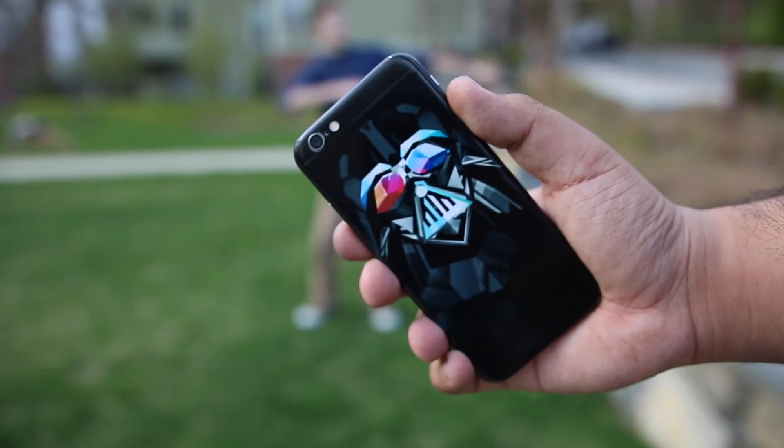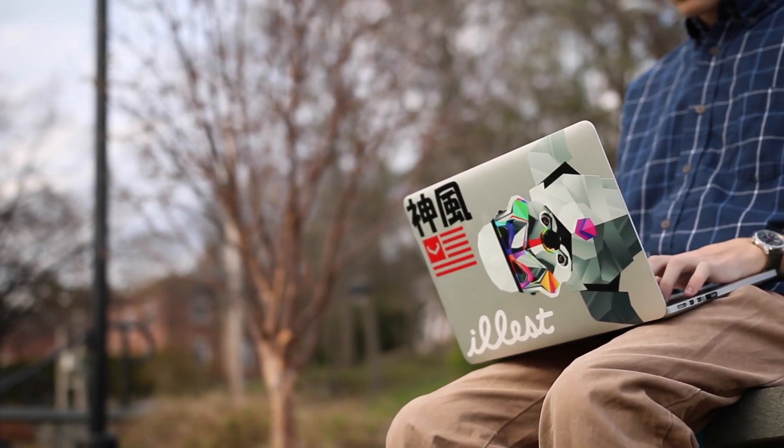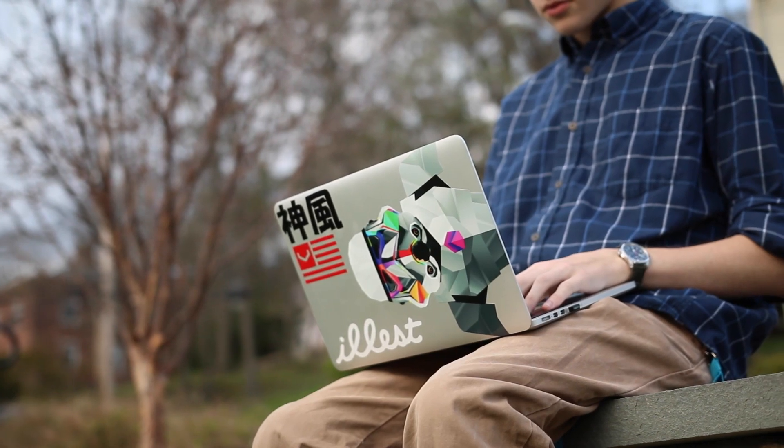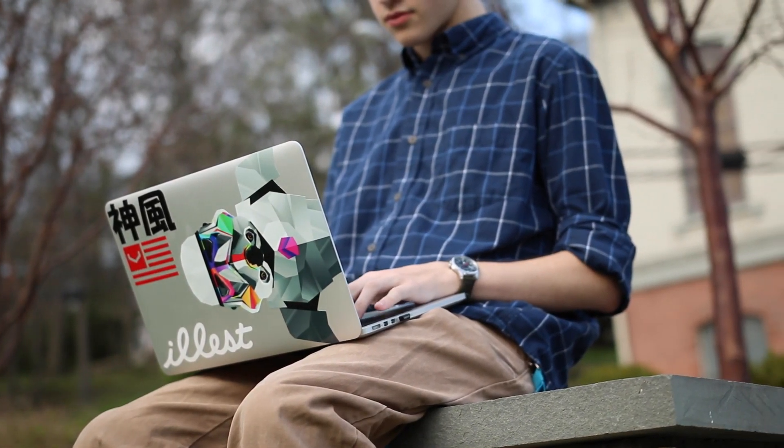I also really like to customize my devices. There's not a lot of ways to do this without bulking up the size of your device, and that's not something I want to do. You guys can see from this clip that I have a lot of stickers on my device, and I think the Galactic series of skins really adds a lot of character and personality to your device.